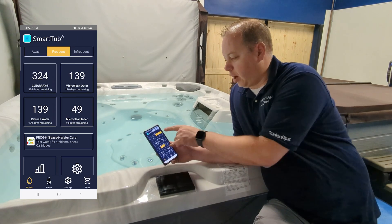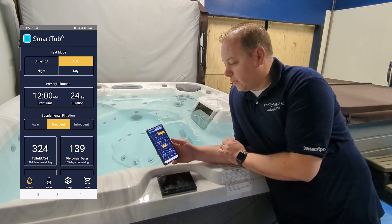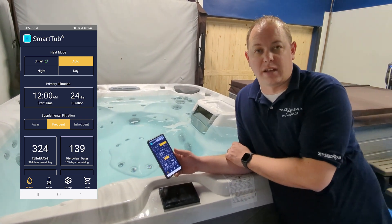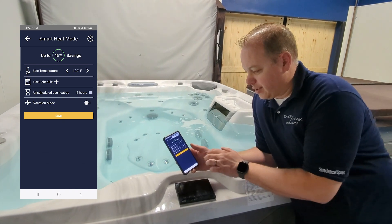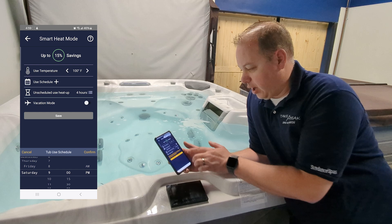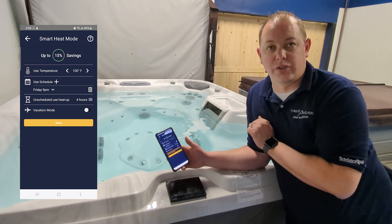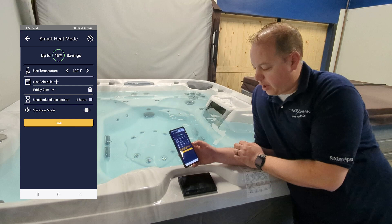You can go over your heat modes. I usually set my tubs to Auto, and that's what I recommend for most of them. You can also have it set to heat at night or heat during the day. You can also use Smart Heat, which allows you to set a schedule — you can say you want to set up your tub Friday at 9 p.m. and it will start heating. It'll tell you that you can save up to 15% on your electric bill every month if you stay in smart heat mode.